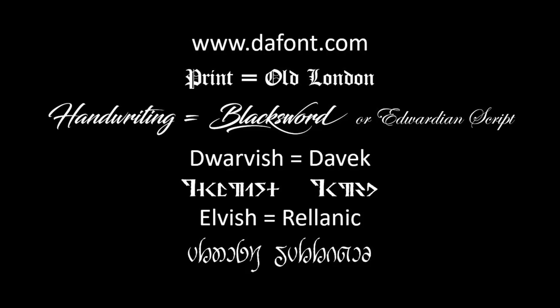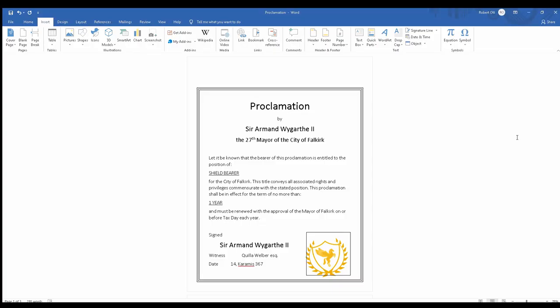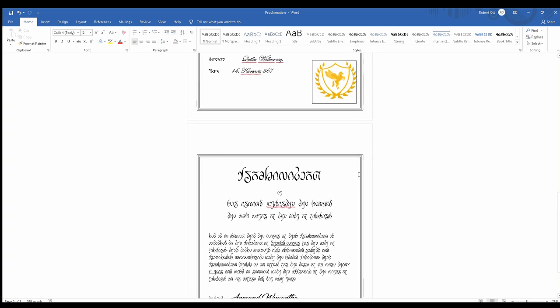So if I'm going to be writing a scroll, I need to actually have some text. Those are the fonts I used in order to write this scroll and the website where I downloaded them from. I've used DaFont before, and you can see here I've just written a scroll and then rewritten it in multiple languages — Dwarvish and Elvish.